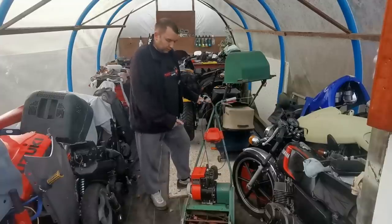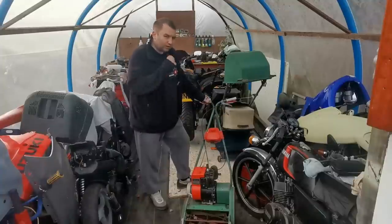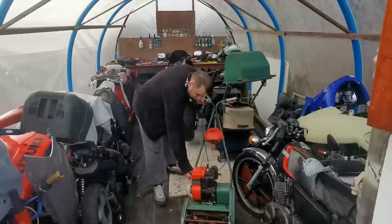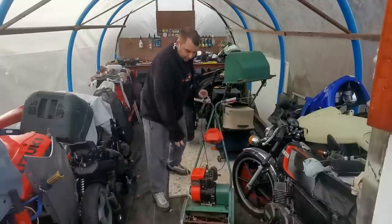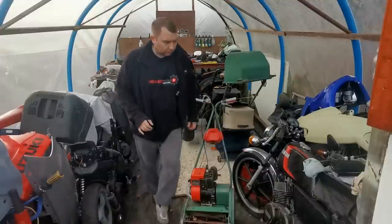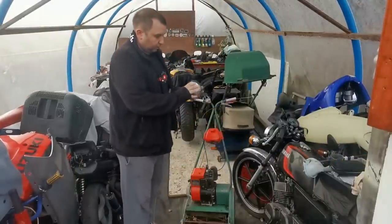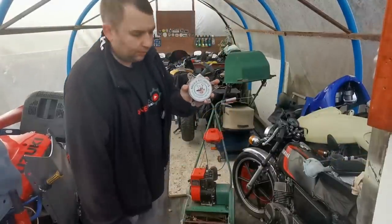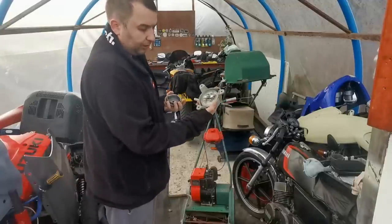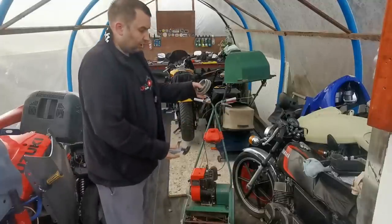Welcome back everybody. Today we're taking a look at this little Suffolk Punch lawn mower. We did try and get this started in one of my dad's videos when we bought a load of them, and when we did try to start it, as you can hear it sounds like the doglegs. Lucky enough my mate Mick at Mick's Mowers has actually sent us a replacement one.